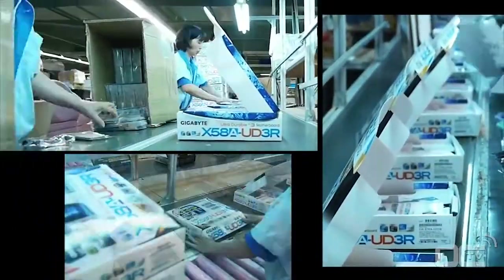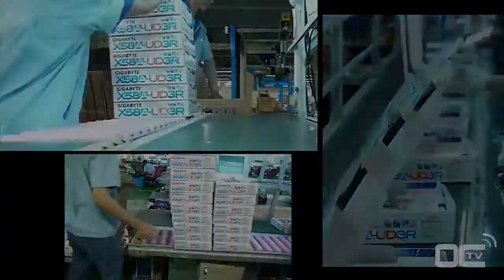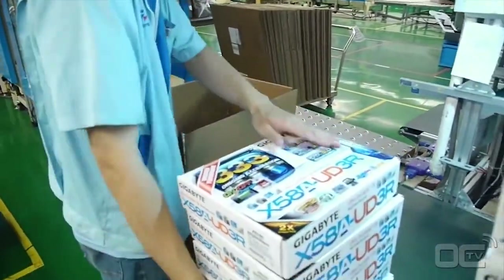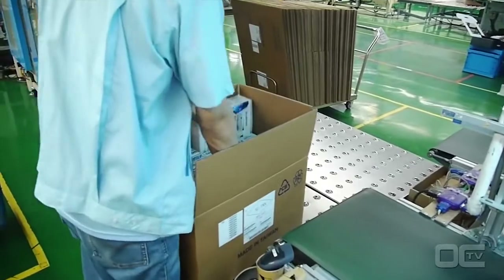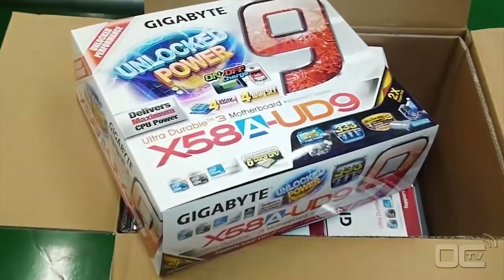Your board is almost ready. The bundled accessories — including the manual, driver DVDs, and cables — are then added, and the box is closed. Each box goes into a bigger parcel for shipping, which is then weighed and strapped before being sent to retail shops.